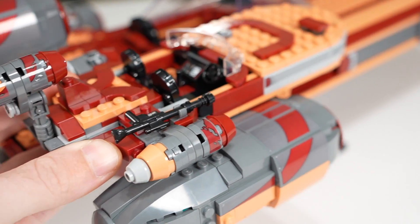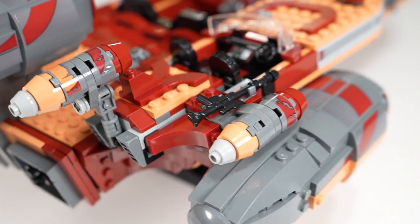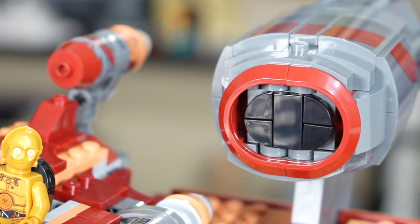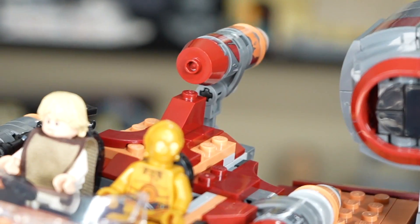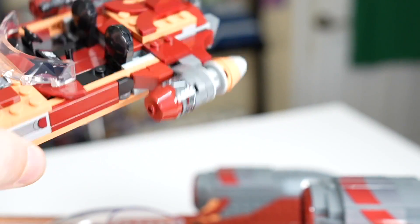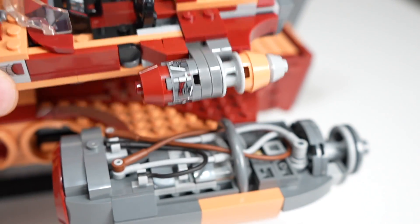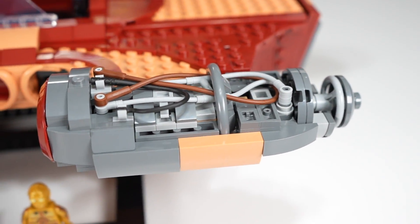As for the actual engines, you can see a very similar design, although the coloring on the UCS model and the general design of it is just leaps and bounds better — same deal for the engine on top. The smaller model definitely could have used a black tile piece on the front of its engines for the intake, because there's just nothing represented there on the smaller set. The exposed wire section is really interesting to compare — they did a nice sticker for the smaller set with a bunch of wires, but the actual representation with LEGO pieces on the UCS set is pretty crazy and looks phenomenal.